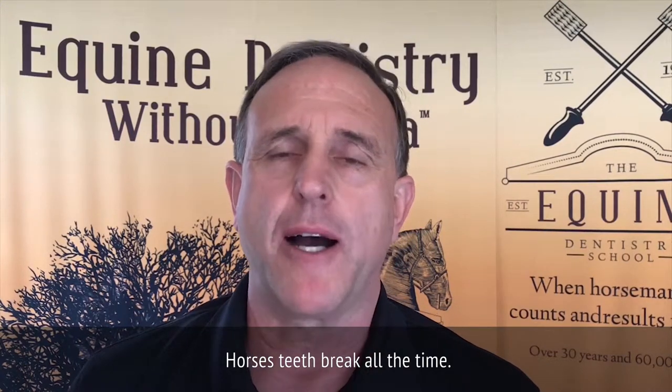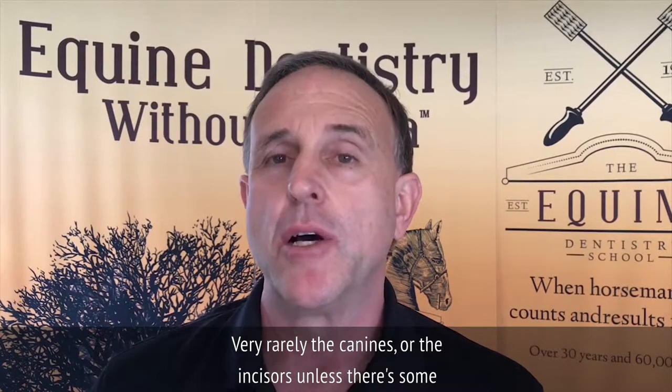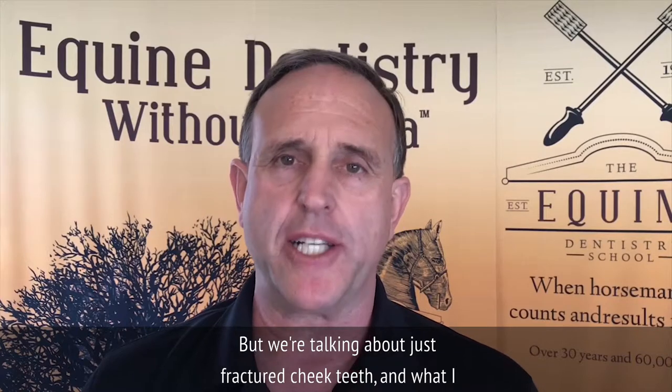Horses' teeth break all the time, mostly their cheek teeth — very rarely the canines or the incisors unless there's some trauma. But we're talking about just fractured cheek teeth.